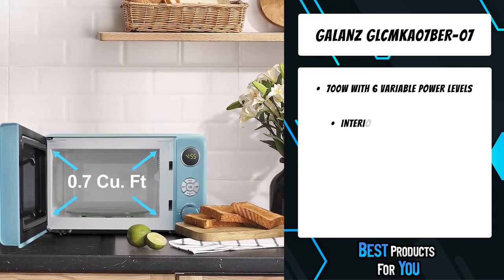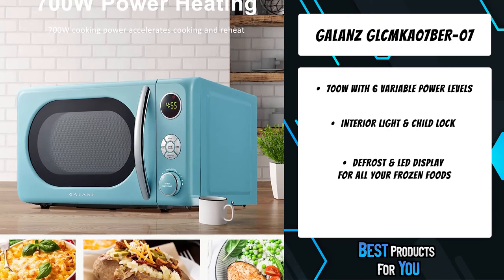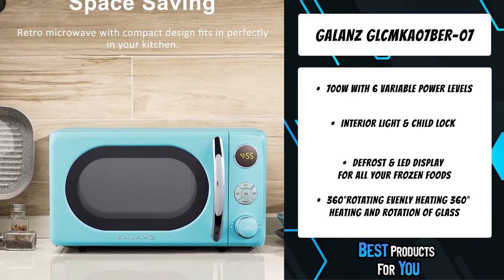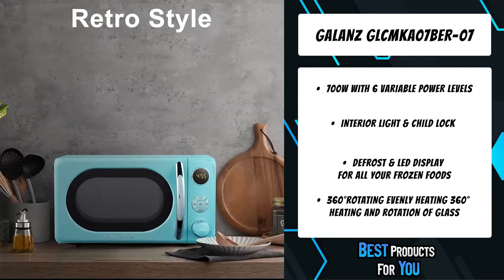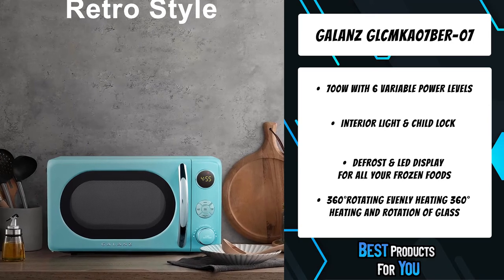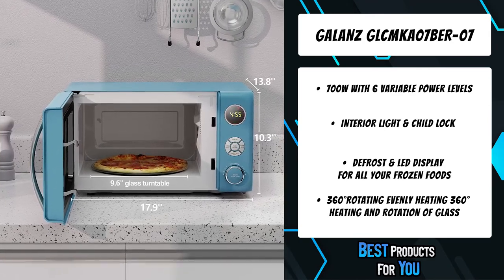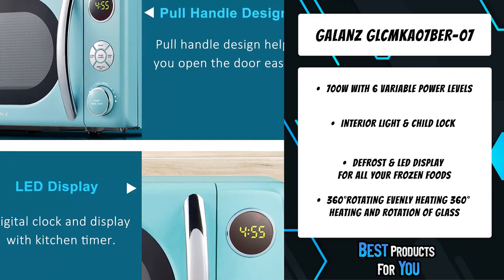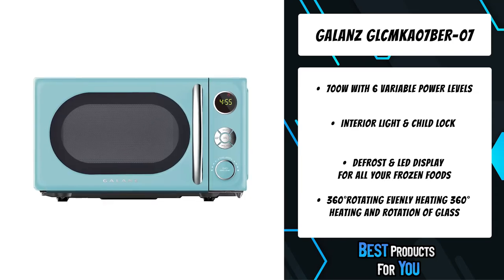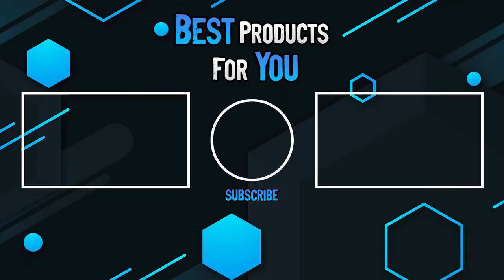The first product on the list is the Galanz GLCMKA07BER07 microwave oven. It offers six power levels for cooking, easy defrost, an interior light, and a child lock. The interior light lets you check the status without opening the door, and the safety lock prevents unsupervised operation by children. You can lock the control panel using the child safety lock to prevent accidental use. For all your frozen foods, defrost by time or weight so you can enjoy more flavorful foods.